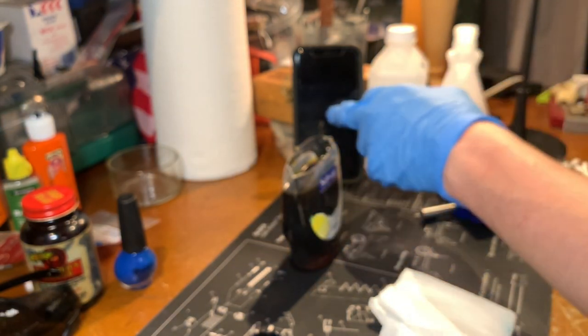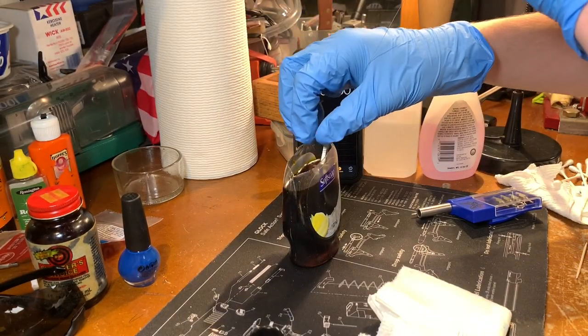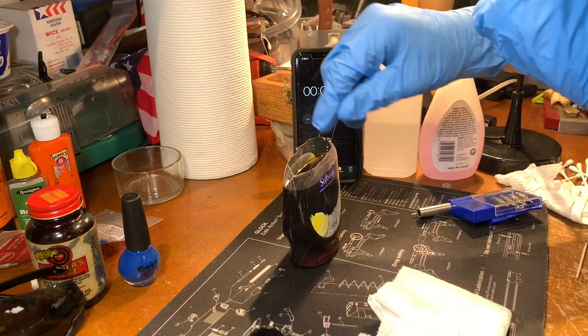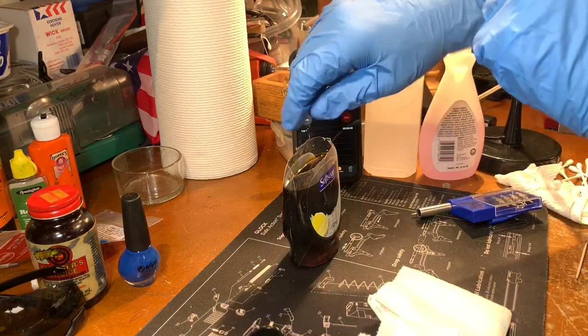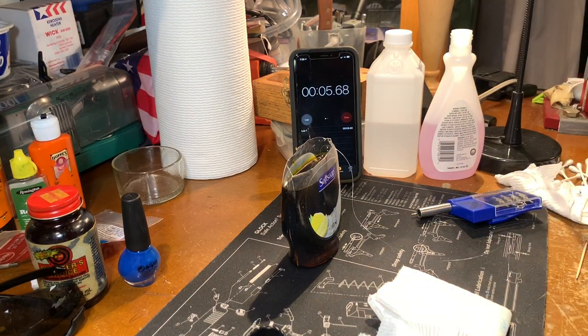So I'm going to go ahead and dunk this guy in the ferric chloride right now. And we are starting to go. We're going to leave this in for 10 minutes. I'm going to go ahead and start that and make sure we got it completely submerged. I'll see you guys in 10 minutes.